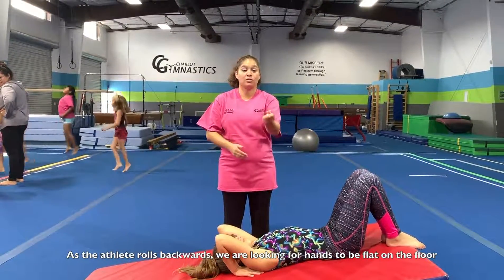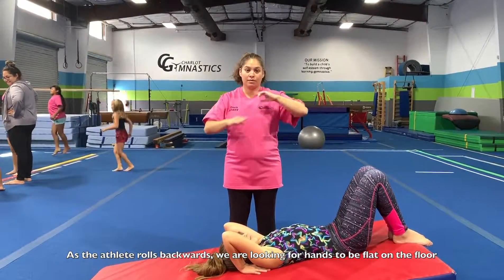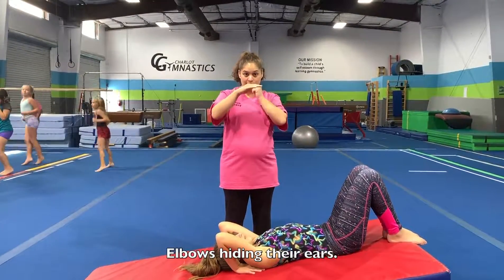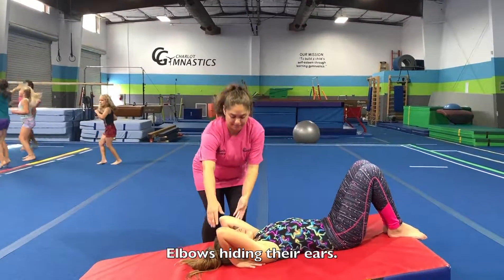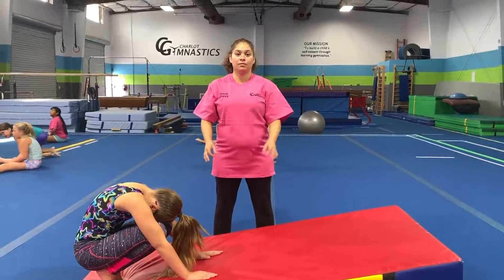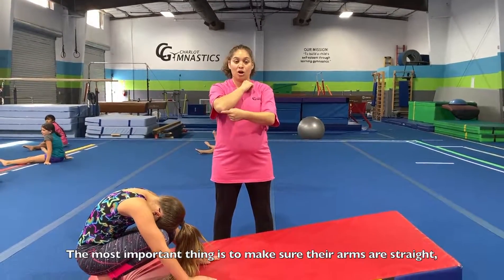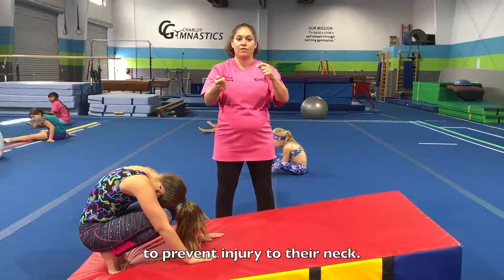As the athlete rolls backwards, we are looking for hands to be flat on the floor and elbows hiding their ears. The most important thing is to make sure their arms are straight to prevent injury to their neck.